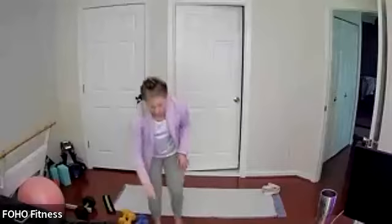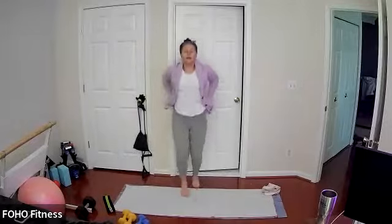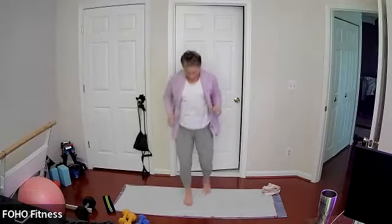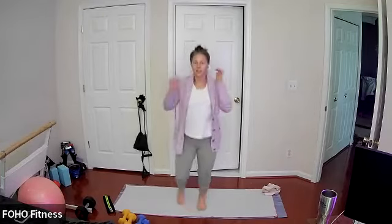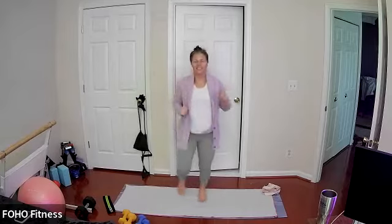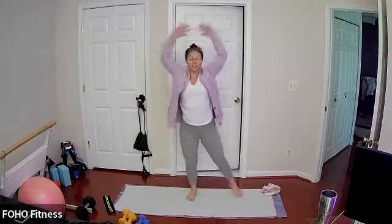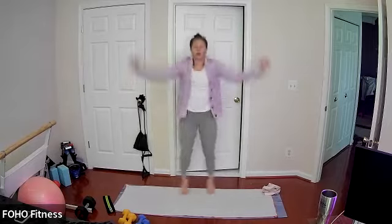Let's warm up with a nice light jog to get our heart rate up. It finally feels like fall here in northern Virginia. Go ahead and do some jumping jacks — always an option to take out that hop and just step side to side if you would like.